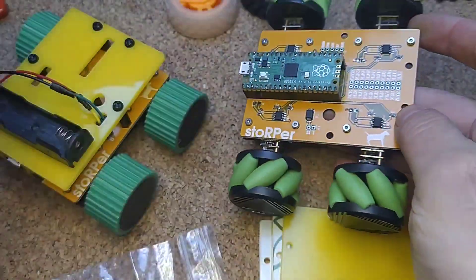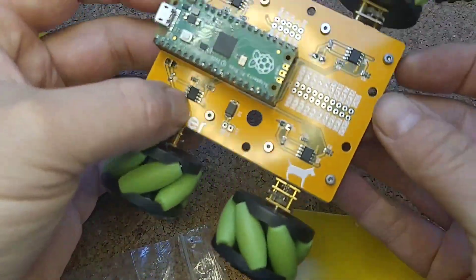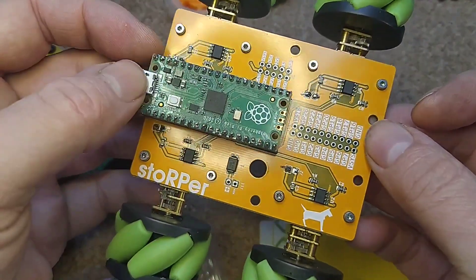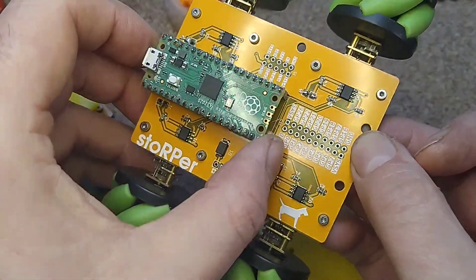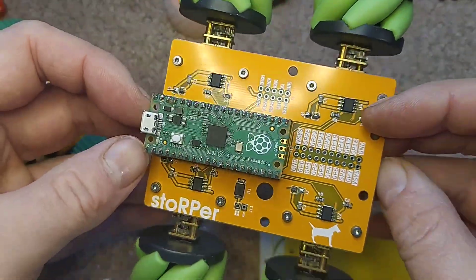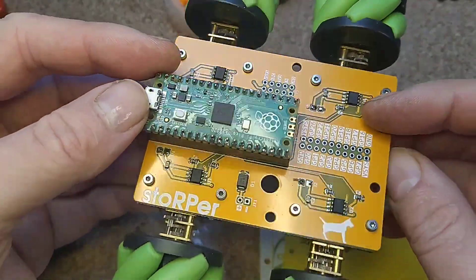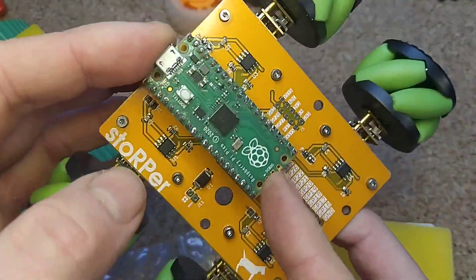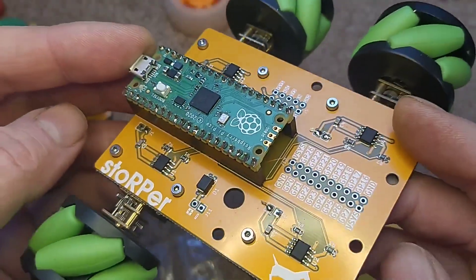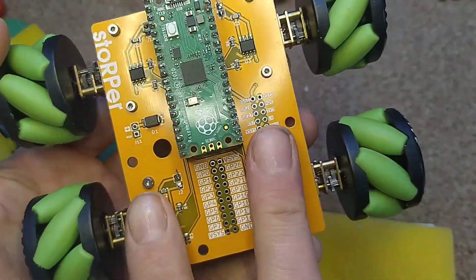Stopper is essentially a PCB chassis for a modular robot. It's driven by a Raspberry Pi Pico. At the moment I've got a couple of examples driving this with the non-wireless version of the Pico, but it's all open source — everything is on the repo with examples. I imagine if people get into it, we could add the wireless version and do some wireless stuff.